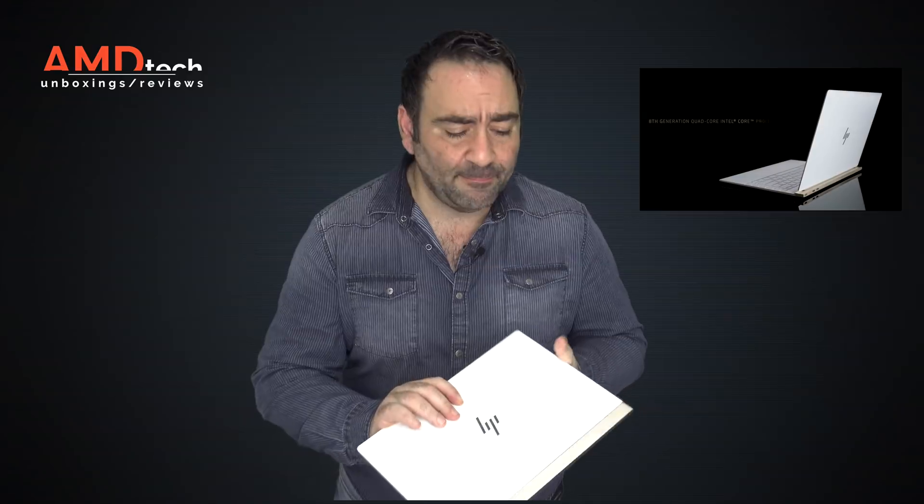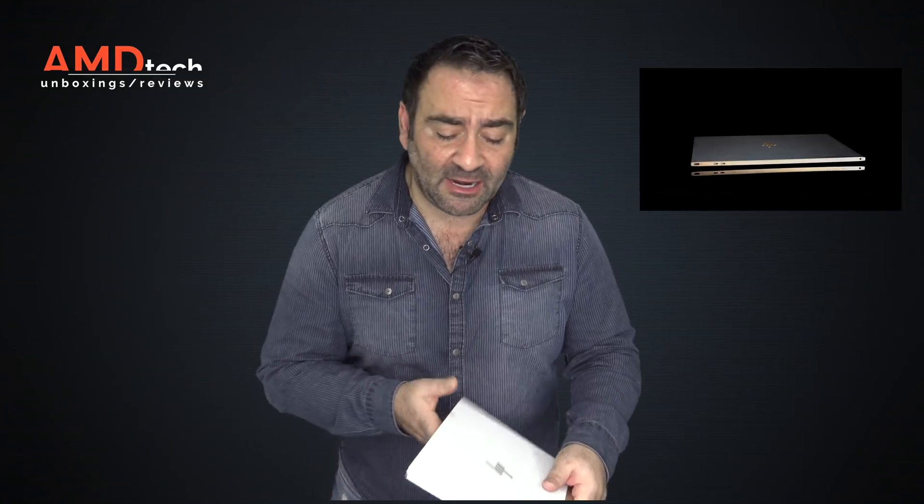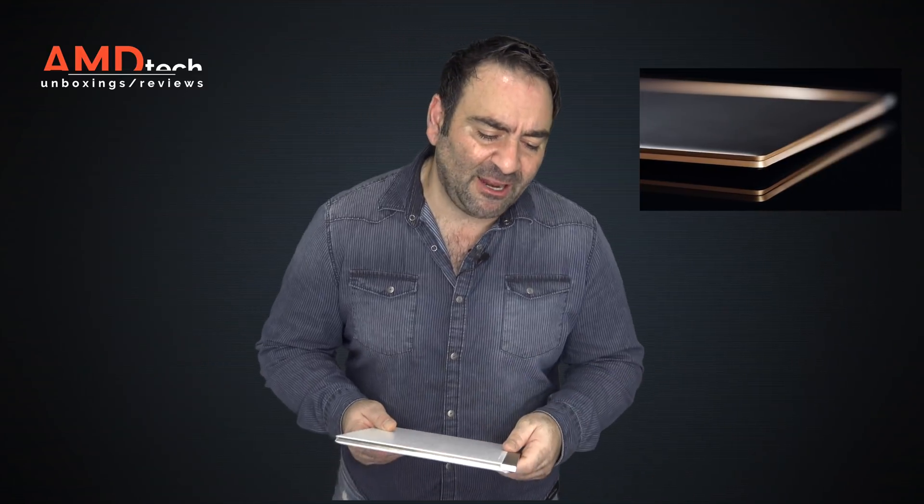The design is simply stunning — there aren't enough superlatives to describe it. You won't get an SD card slot or a full-size USB Type-A port, but they do give you the adapter, a matching sleeve, and the extension cord — something Apple refuses to do with their MacBook Pro line. As far as price, you can get it for about $1,189 starting without the 4K display, which I think is a good price. $1,399 is a little high, especially when you can get the HP Spectre X360, which I think offers more than this device.